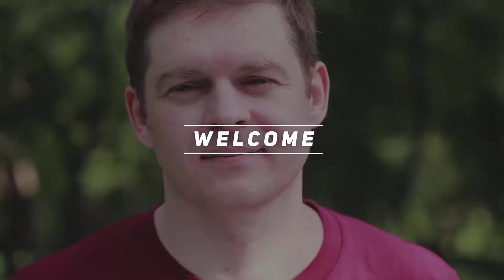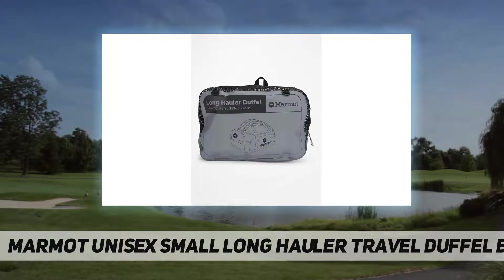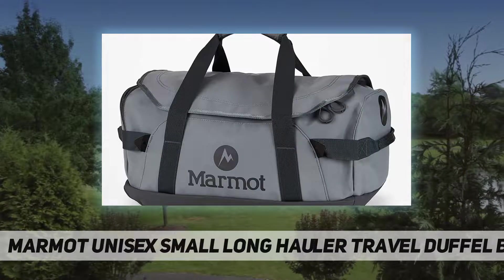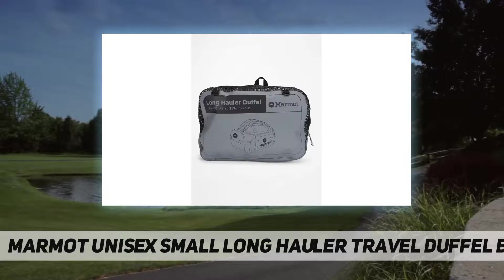Hey, welcome back to my channel. Marmot unisex small long hauler travel duffel bag, 35-liter capacity. This travel bag has space for your helmet, sneakers, extra layers, and more. The large D-shaped main zipper opens to access the main compartment.